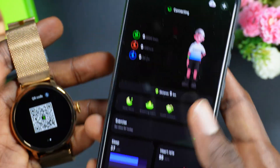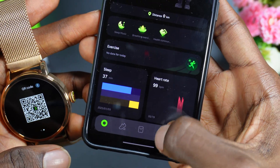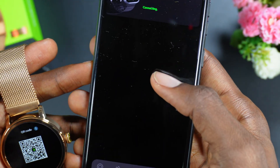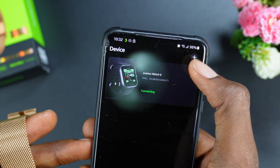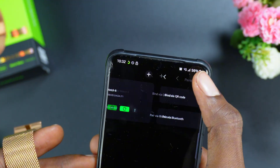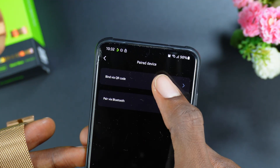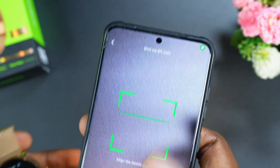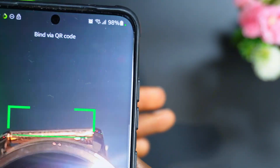In the Orainmo Else app, click on the watch icon. Once you click on it, it's going to show you a screen. Then click on the plus icon at the top, then click on 'Pair with its QR code.' Then scan the QR code showing on the watch.